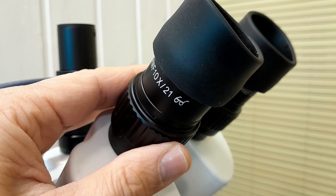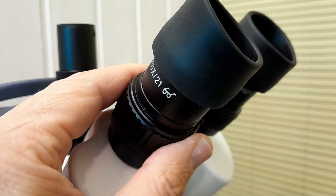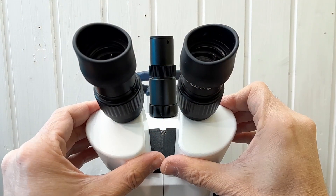The eyepieces have a field number of 21 — they are wide-field eyepieces, giving you a very large view of the specimen. Each eyepiece has a separate diopter adjustment, so if you have unequal eyes you can turn the eyepieces to adjust for the difference in eyesight. The eyepieces are also secured with a screw as theft protection, which is quite useful especially in a school setting with many students.